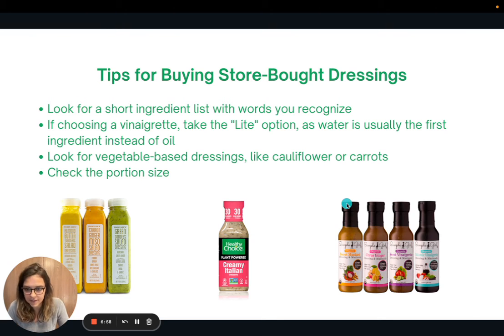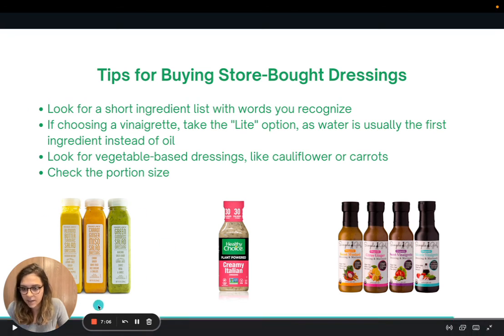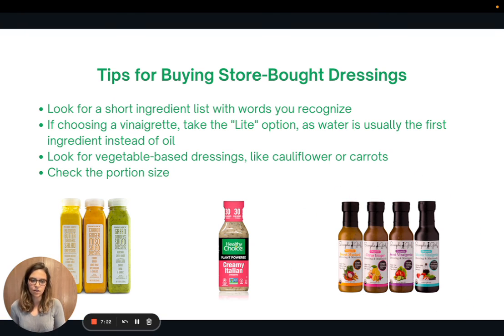Here are a couple of brand ideas. Trader Joe's has some great dressing options found in the refrigerated section — the carrot ginger miso is one of my favorites. Other options at chain grocery stores include Healthy Choice and Simple Girl. If you can't make your own dressings at home, definitely use these tips at the grocery store. And I'll also link a bunch of recipes from Forks Over Knives if you're interested in making your own.